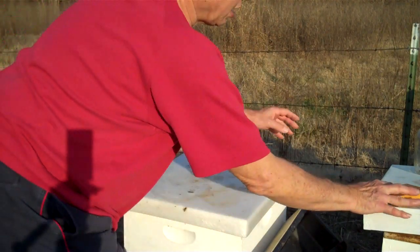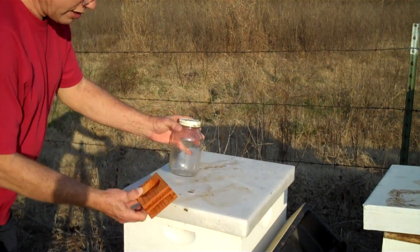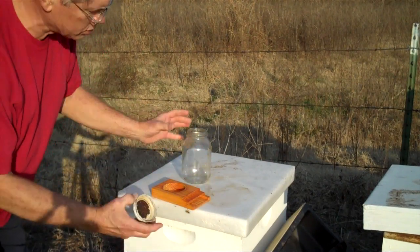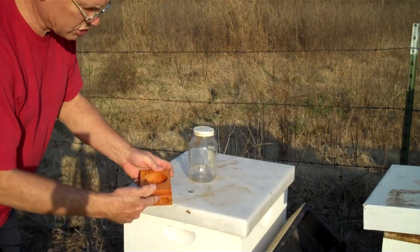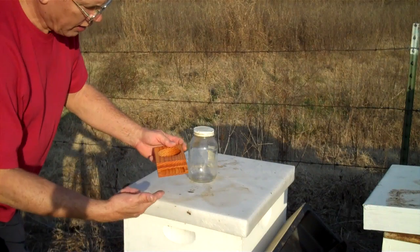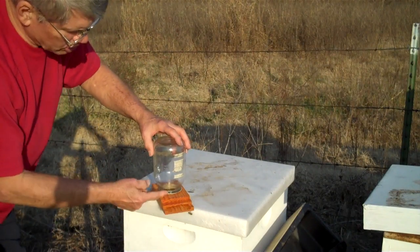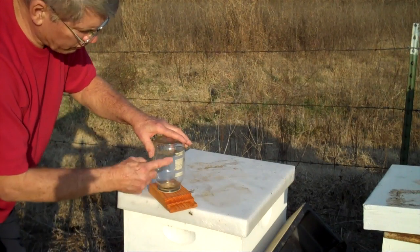I showed you the quail feeder. Now this is an entrance feeder. The jar has little pin holes in it right here. You fill it full of sugar syrup, and this sticks into the entrance of the hive. The bottle is turned upside down and the bees can suck the syrup out of the bottle. The vacuum will keep the syrup from running out.